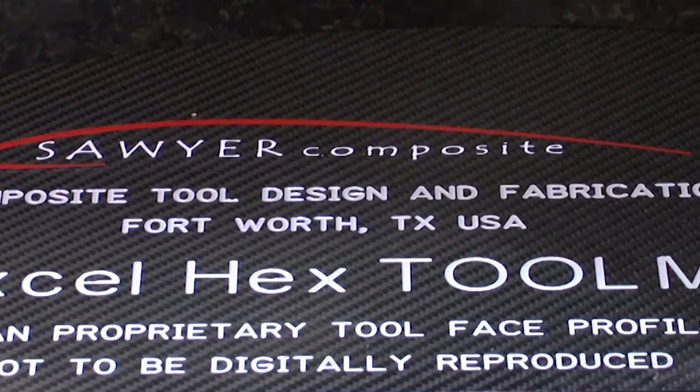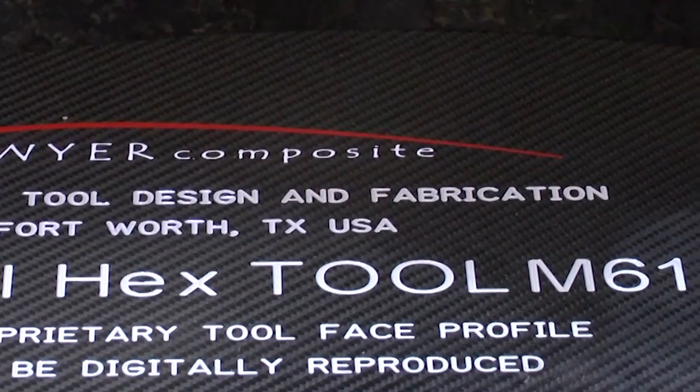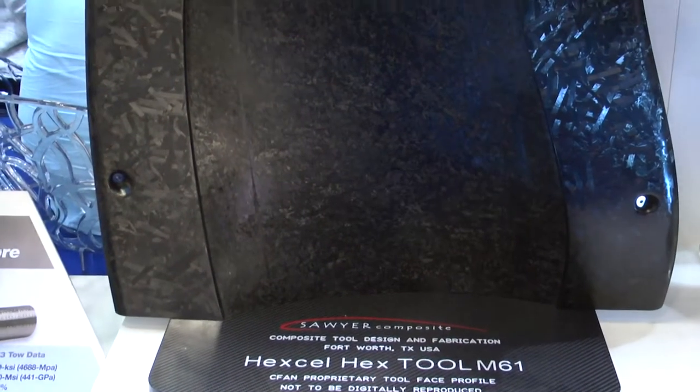Hextool is a tooling pre-preg system made from Hexcel's UD tape material, which is chopped to create a quasi-isotropic tooling material. It can then be laid up and cured like a traditional pre-preg, but also machined to a highly stable, high-tolerance tool surface.